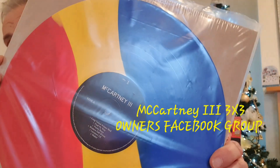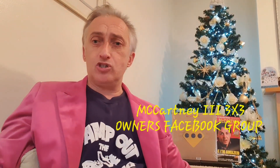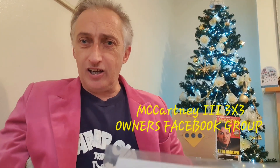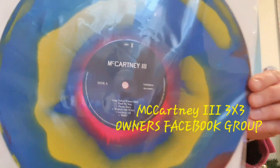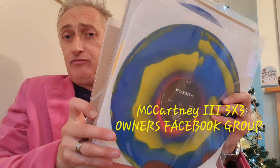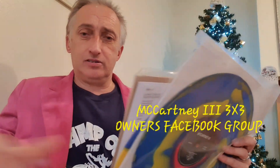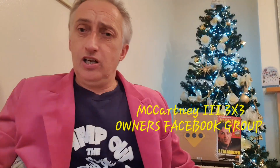The striped one — the Romanian flag. I swapped that with a member for one of my tricoloured ones. Then with another member who had duplicates, I swapped and I got this one — the beautiful splatter. Thanks to the group and thanks to the members, I now have a collection of three: the striped, the tricolour pizza, and the splatter.